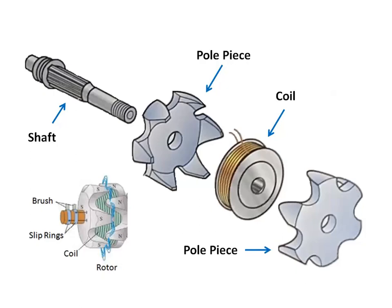Two insulated copper slip rings are mounted on the end of the rotor shaft, and the ends of the field winding are connected to these slip rings. In some alternators, both brushes are insulated and connected to the two alternator field terminals. In other alternators, one brush is grounded and the other brush is connected to a field terminal.